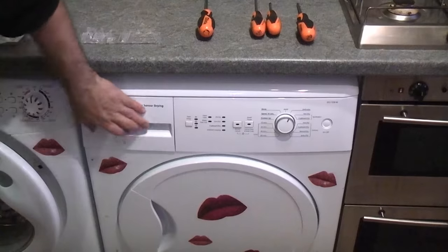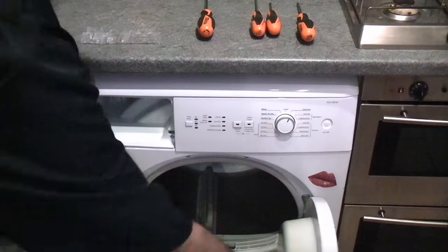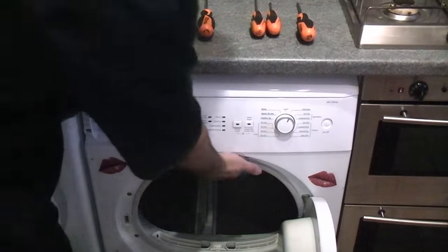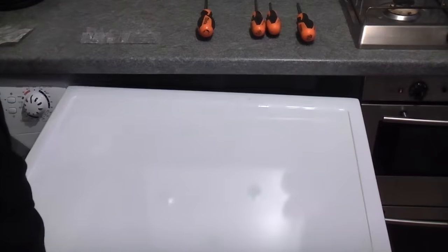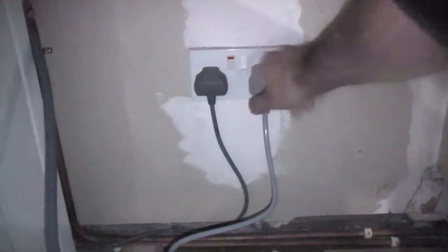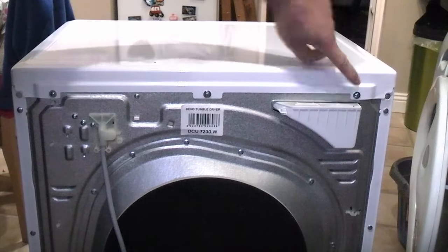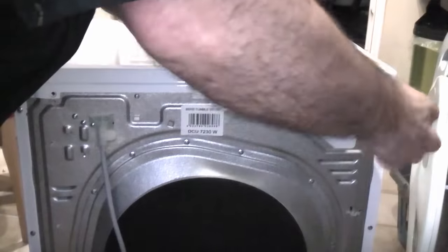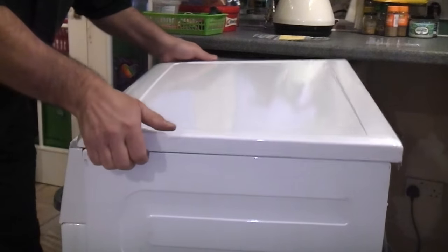To start off we're going to remove this part which simply pulls out, then open the door and lift the machine up slightly and pull it out. These are very light, much lighter than a washing machine. We then need to switch off and unplug the machine. At the back of the machine we need to remove these three screws. We can then slide the lid back off the machine and lift that clear.